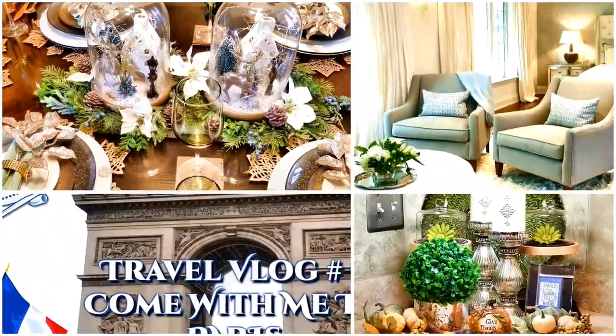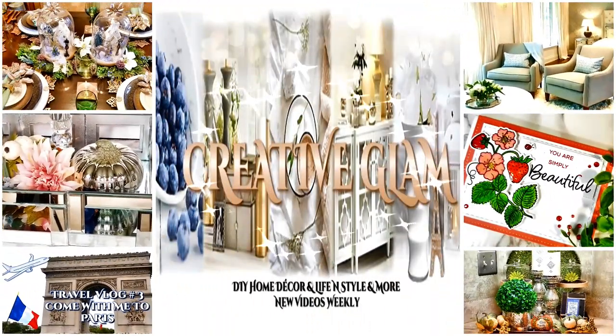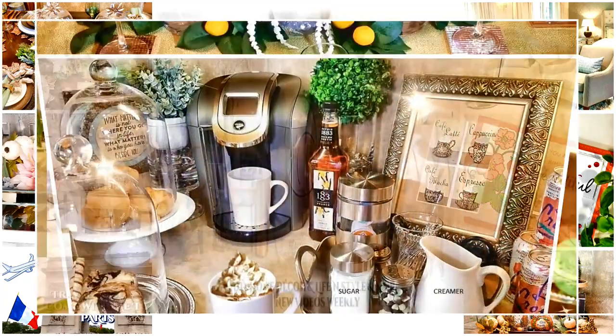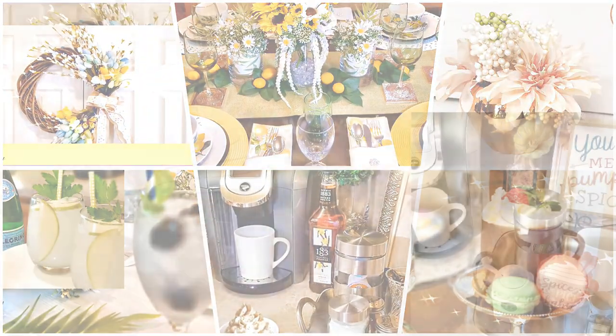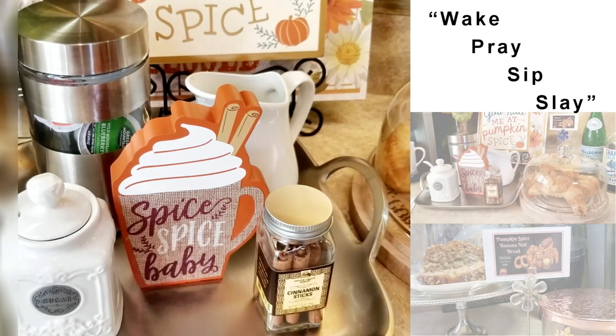Hi guys! Welcome back to Creative Glam. My name is Sharon. Thank you so much for stopping by. Make sure you hit that subscribe button along with the notification bell — hit it twice so that you don't miss out on any of my future videos.